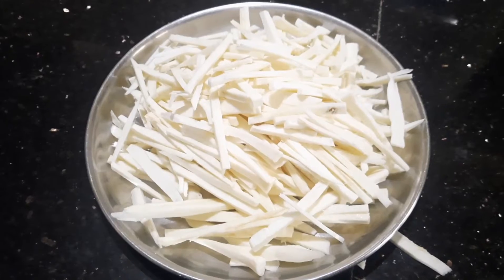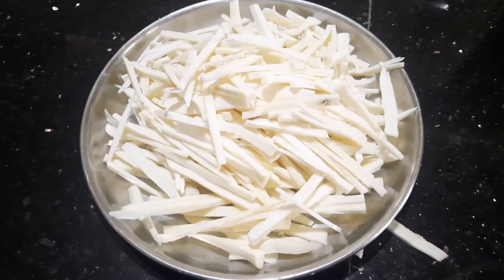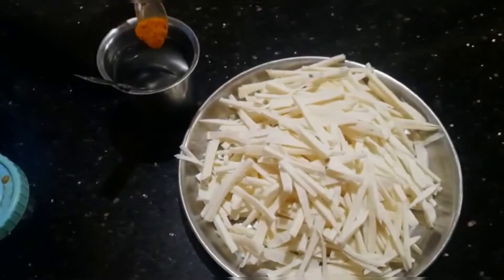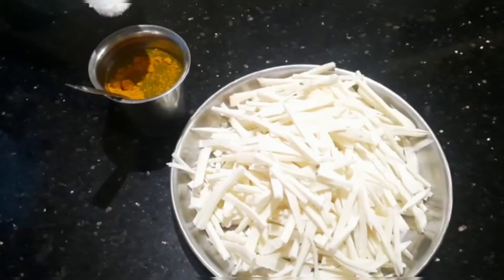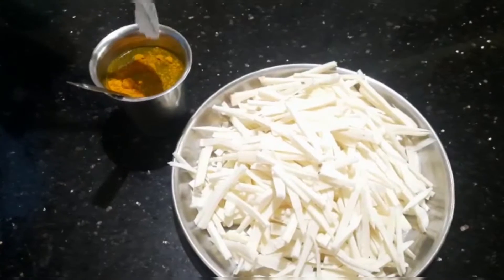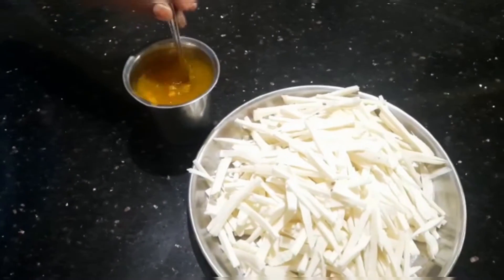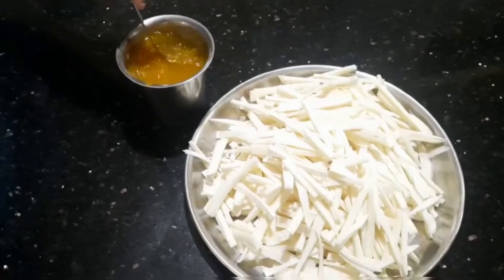I will be able to cut the skull to the top of the skull. I will cut the skull and put it in a bag. I will add the skull to the skull and make it and put it in a bag.